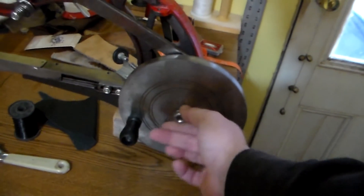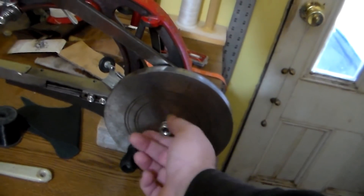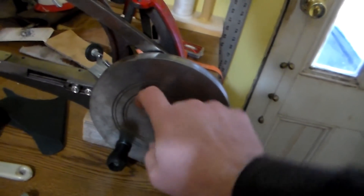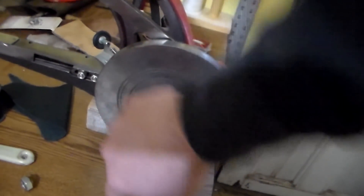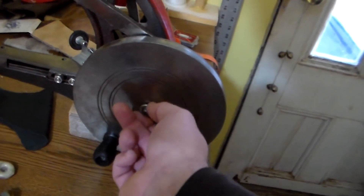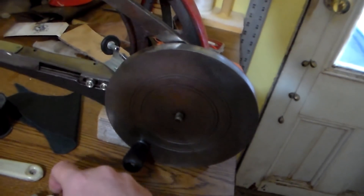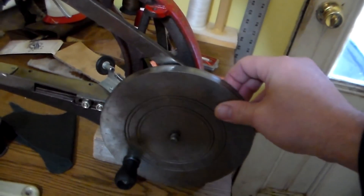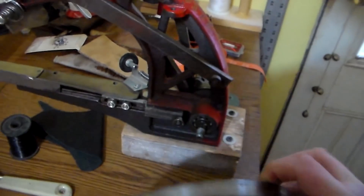Alrighty, I've already loosened my nut here on my flywheel, so I'm just gonna go ahead and take that off. If you guys don't have yourselves a lock washer on your machine, you're definitely gonna want to do that. Mine didn't come with a lock washer, but it definitely helps keep your flywheel in place while you're sewing. So we're just gonna go ahead and work this flywheel off the post here.